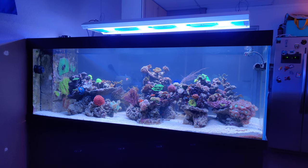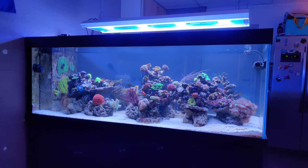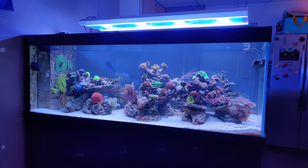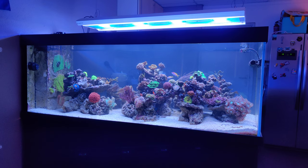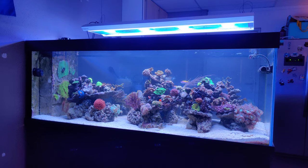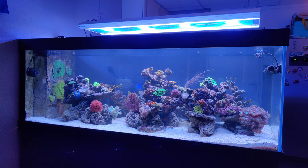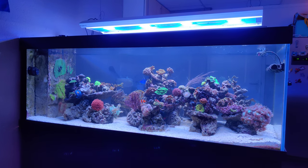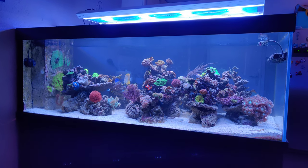As you might see, the tank looks a bit cloudy. That's not too bad, since that's actually better to show how flow is organized in my tank. Let's use the opportunity of the cloudy water to illustrate that. By the way, it's caused by the sand-sifting gobies and maybe some other fish who are shoveling in the sand, and by doing that they create a bit of a dusty-looking water.